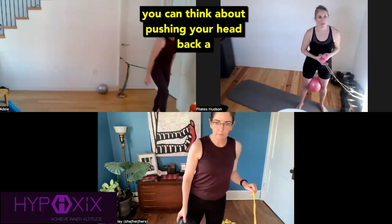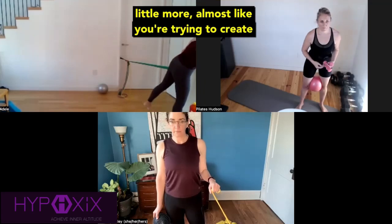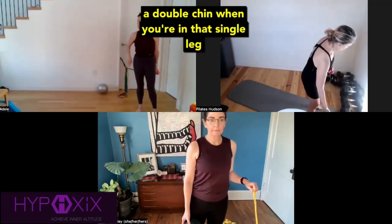Thinking about the head posture, Dorothy — you can think about pushing your head back a little more, almost like you're trying to create a double chin when you're in that single leg balance.